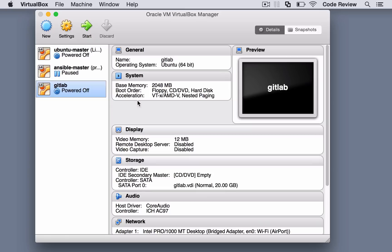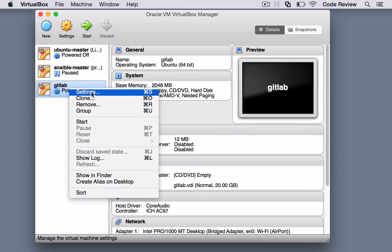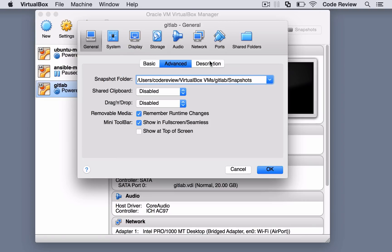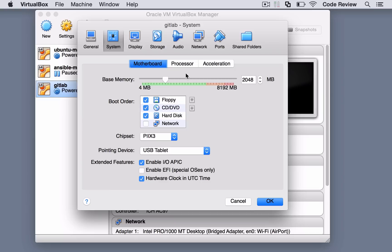Just for reference, I have one running on DigitalOcean and also a client one running on Linode, and they all work exactly the same. As long as you've got at least a gig of memory, that's about the bare minimum.